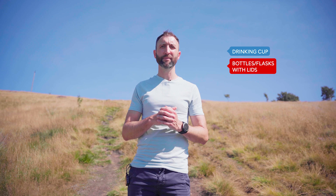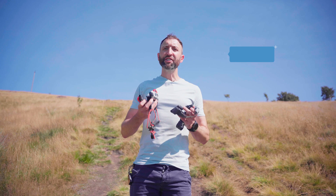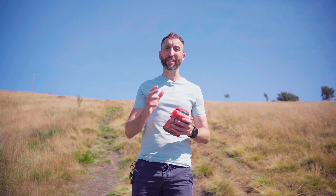You'll need a minimum water supply of at least one litre. You'll need two working head torches with spare batteries for each, and your main torch will need a power output of 200 lumens or more. You'll need a survival blanket, a whistle, and a first aid kit with self-adhering elastic bandage for bandaging or strapping. Although you'll eat plenty of food at the aid stations, you'll need to carry food in your pack with a recommendation of at least 800 kilocalories.